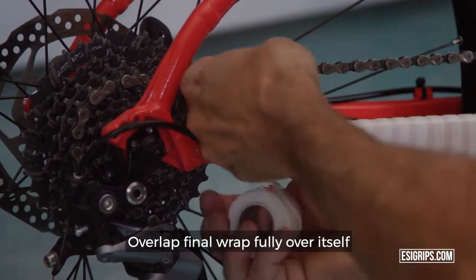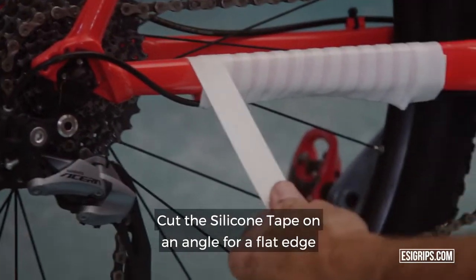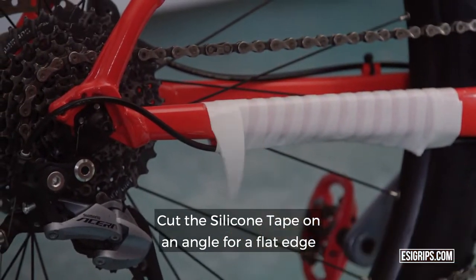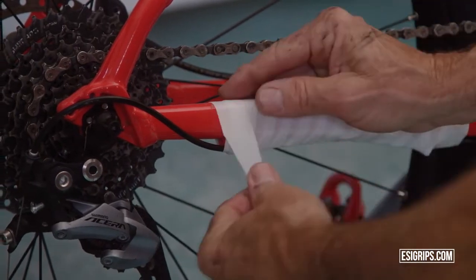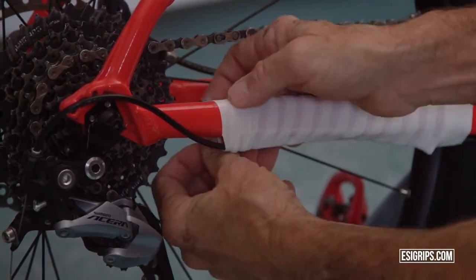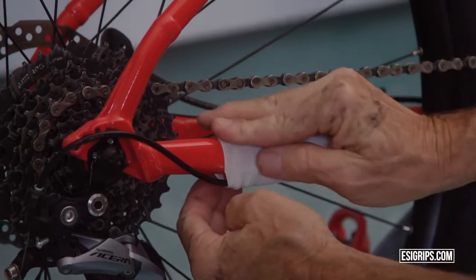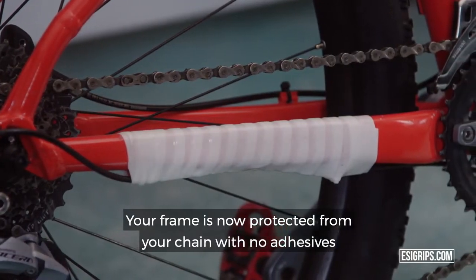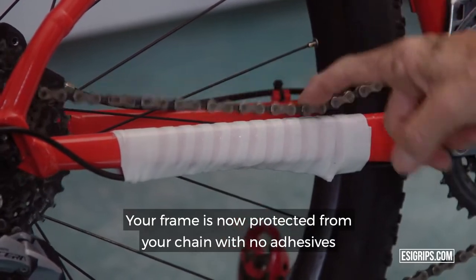Overlap the final wrap fully over the silicone tape. Cut the silicone tape on an angle for a flat edge. Your frame is now protected from your chain with no adhesive.